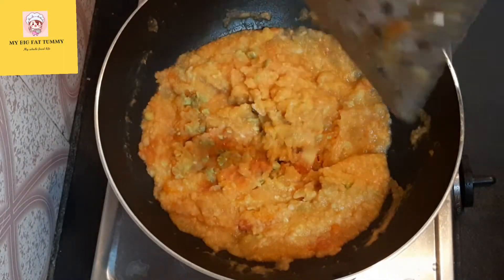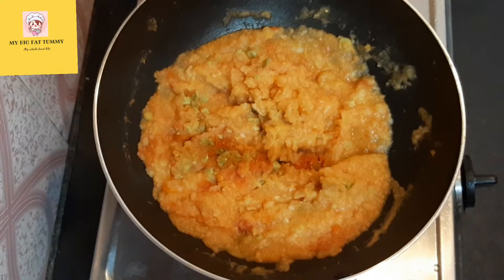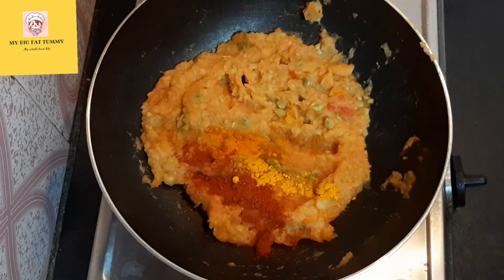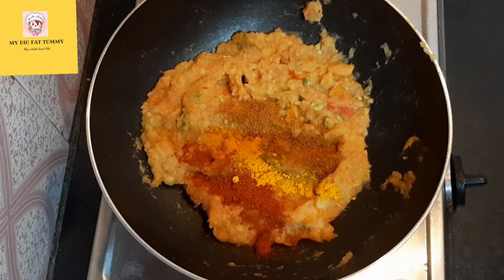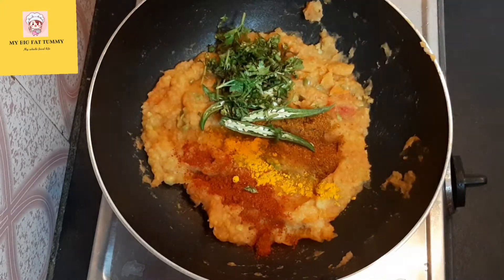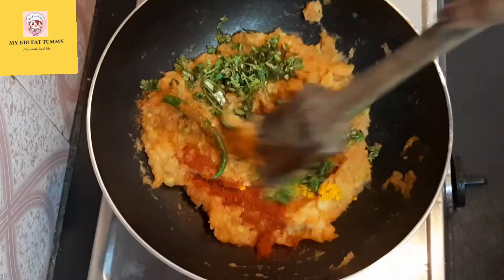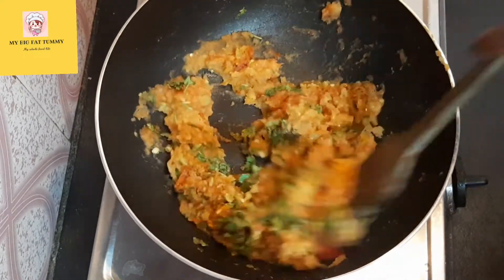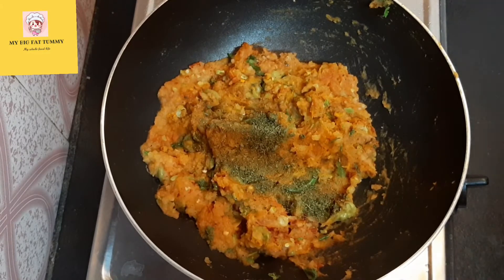Now let's add the dry ingredients: adding one teaspoon of red chili powder, one-fourth teaspoon of turmeric powder, two teaspoons of pav bhaji masala, two sliced green chilies, and some coriander leaves. Mix this properly. Now adding one teaspoon of kasuri methi, then mix again.